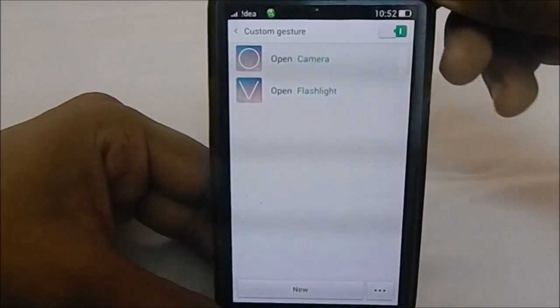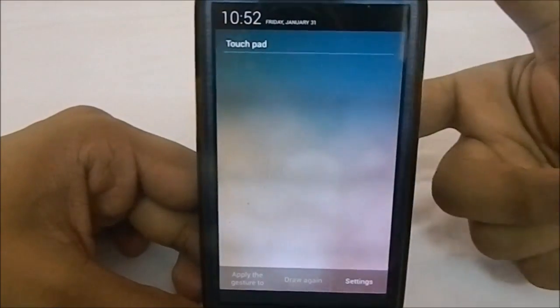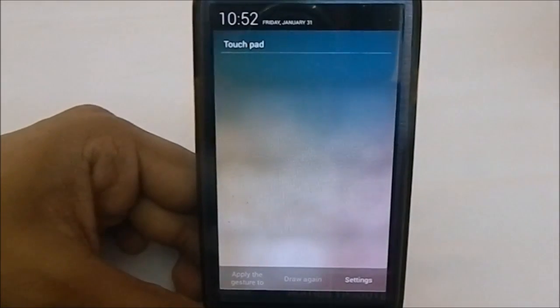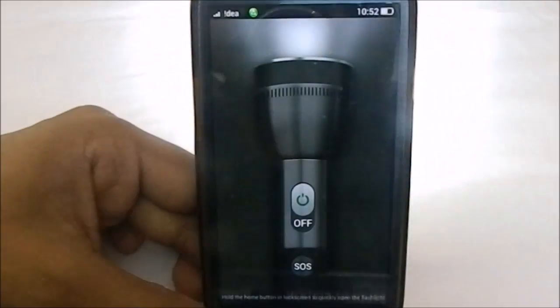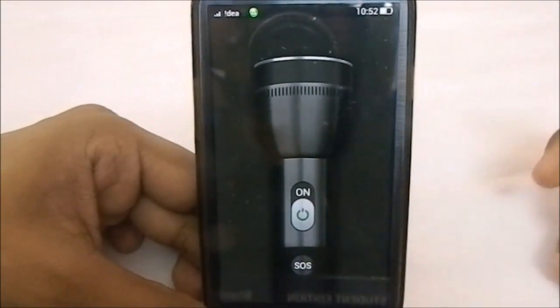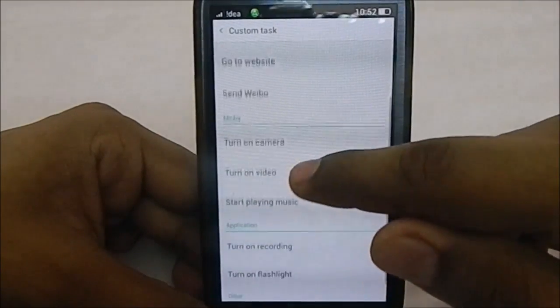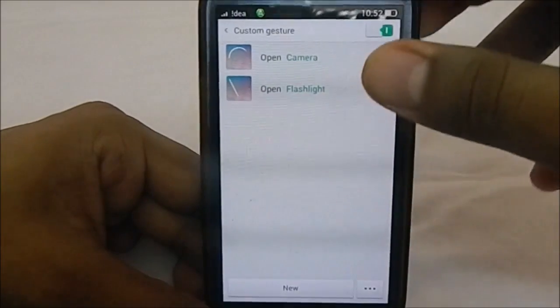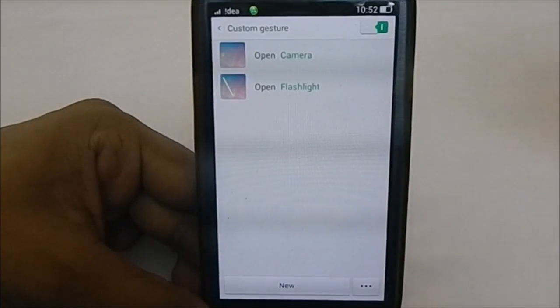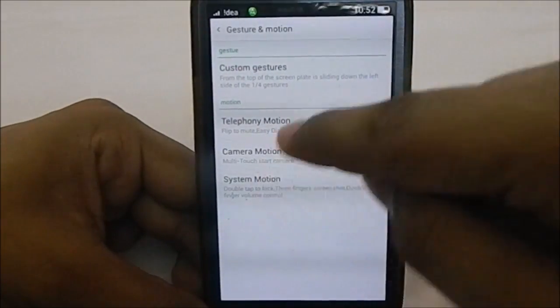Custom gestures are pretty cool. You swipe down from a specific area to get something called a touchpad — on the OPPO N1 the back panel has a touchpad, so this is a proprietary feature. For the 'V' gesture, the default action is flashlight — it will open and turn on the flashlight. You can add options like call, camera, video, stop music, or open an app. It's similar to the gesture-anywhere feature found in ChameleonOS.